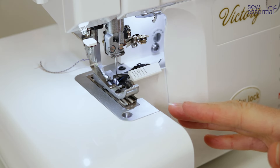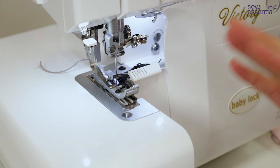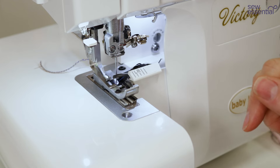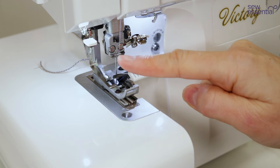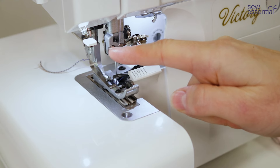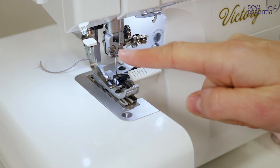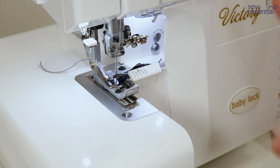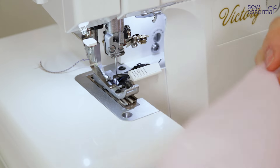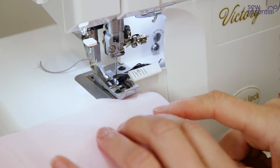The three-thread rolled hem is a pretty decorative stitch used to finish the edge of fabrics. Other than changing the settings I've just shown you, the only other thing I've had to do is remove the left needle — you get a screwdriver with the machine, you just loosen that screw and remove it. Everything else on the machine is set up the same way as for the four-thread overlocking stitch. I've got some cotton here — I'm just going to sew the three-thread rolled hem on the cotton.